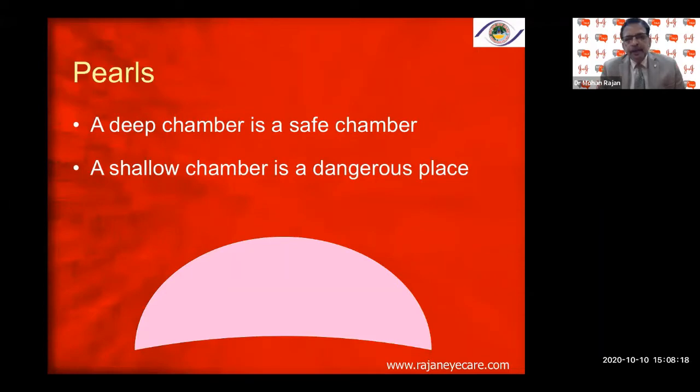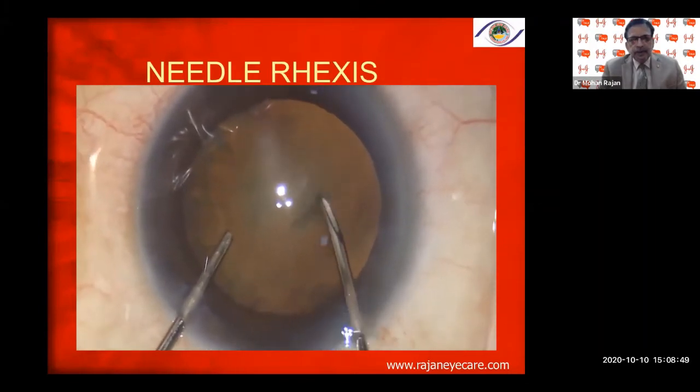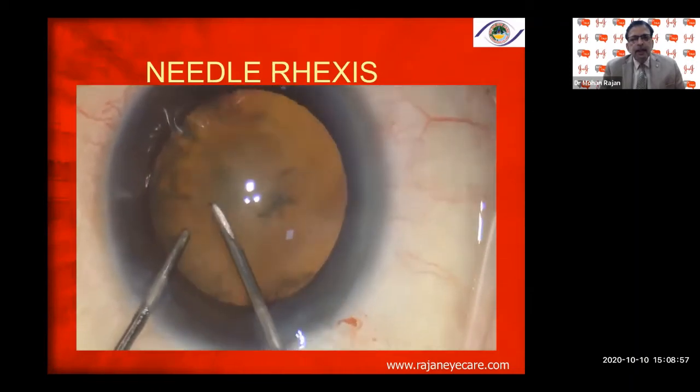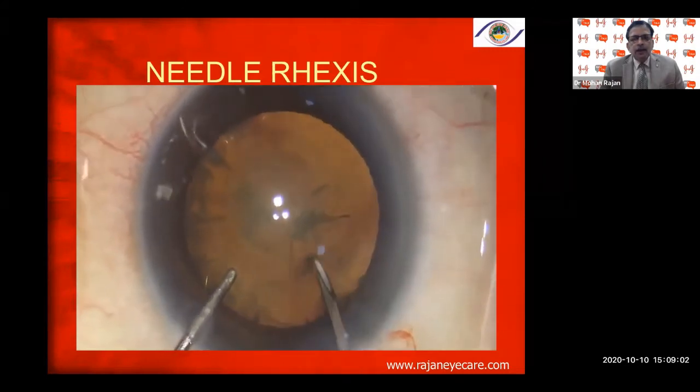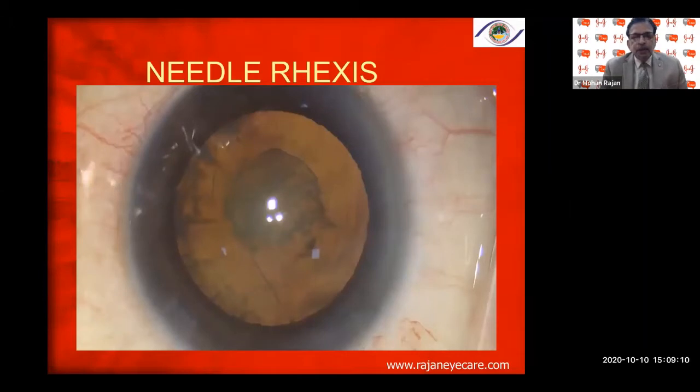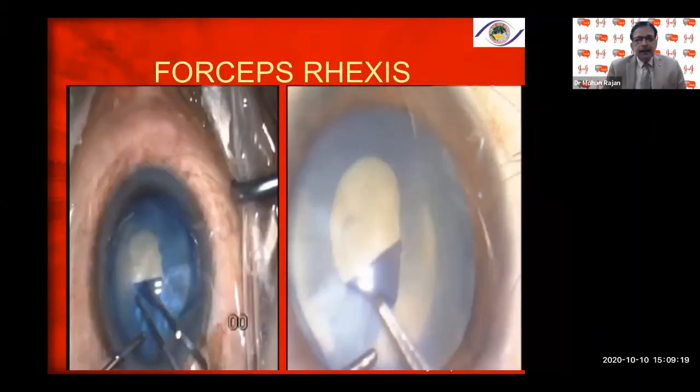A deep chamber is a safe chamber for capsular rhexis. A shallow chamber is very dangerous — if the viscoelastic escapes, the rhexis can go to the periphery, which is one of the most common causes of lost rhexis. You need to come out of the eye now and then to refill the chamber, making sure the anterior chamber remains deep throughout the capsulorhexis procedure until it is complete.